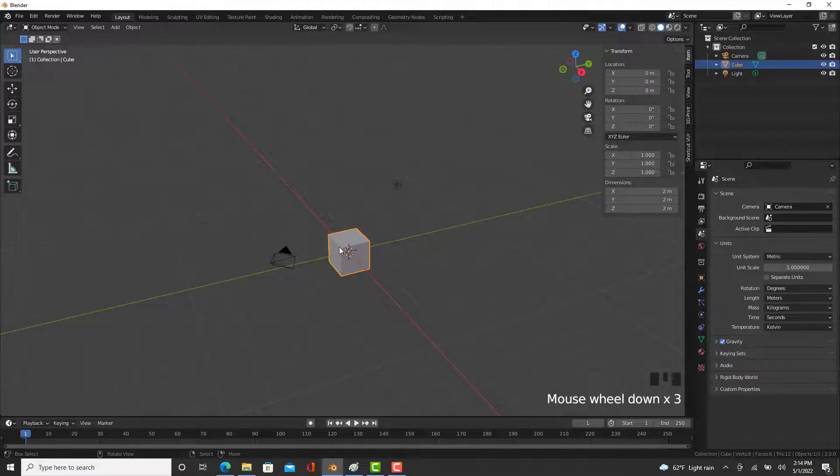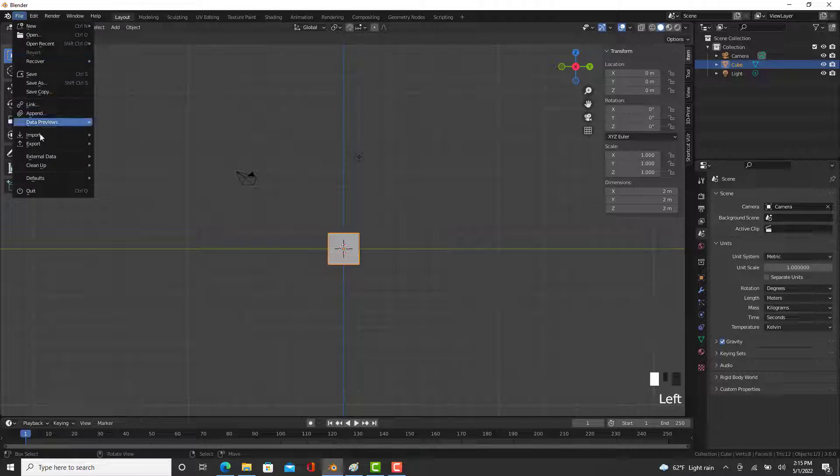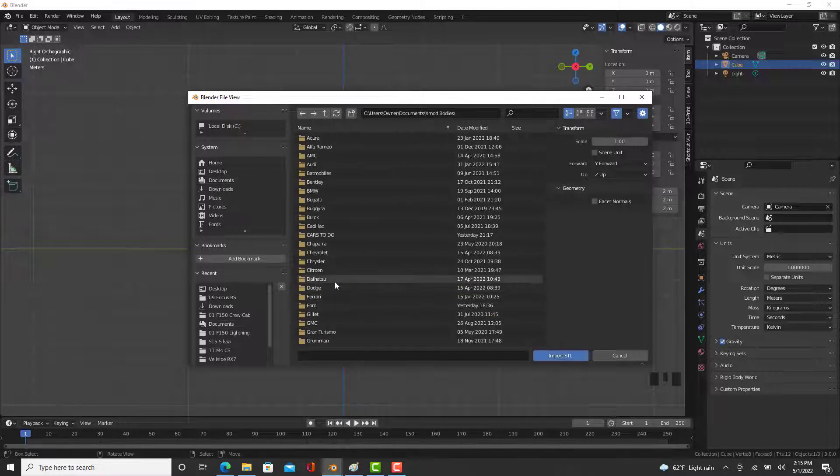We need to work out our numpad keys. This is the front view — press numpad 5 so it's orthographic. Number 3 is our side view. If we go back to 1 and click 9 that is our back, and 7 is our top. All you've got to do is input the numbers that I put in and you'll get roughly the same idea.